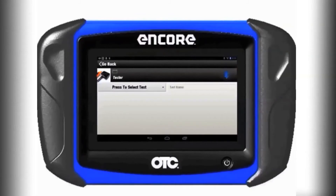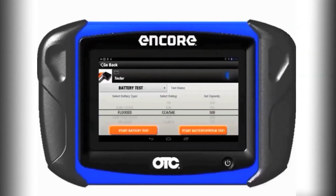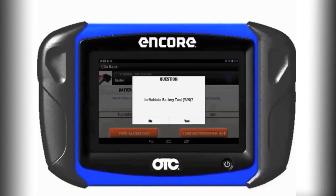From the drop-down menu, select Battery Test. This tool has the ability to test a battery that is as low as 1.5 volts. You will need to select the battery type, the rating, and the set capacity, then follow the on-screen prompts.